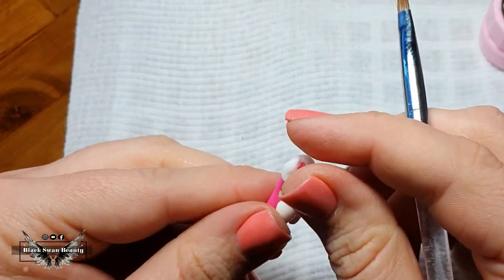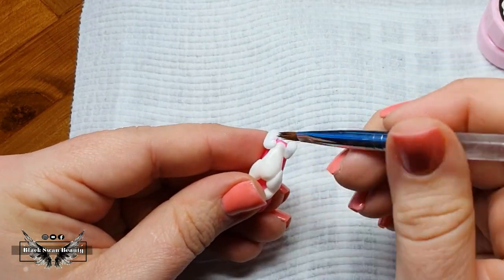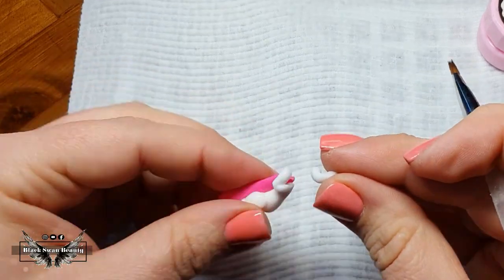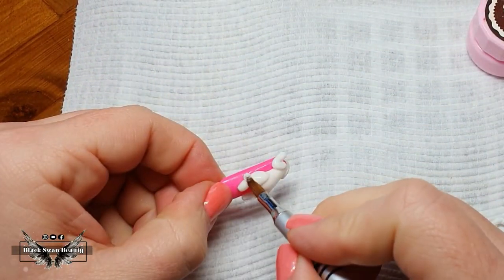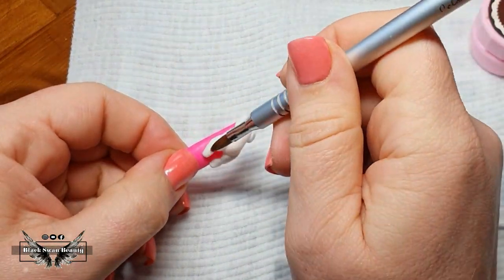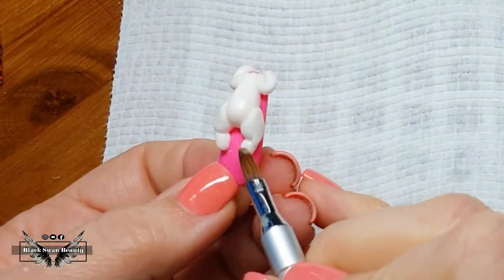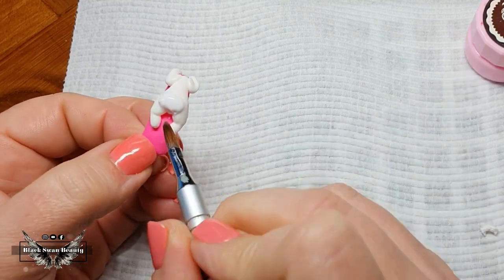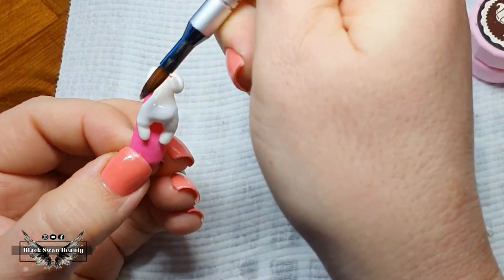Here I'm bending little rolled-out sausages of 4D gel to place as arms on my little zebra, getting them into position. Once I'm happy with the position, I cure them and they'll be locked in place. Once the zebra is cured thus far, I go back with some white acrylic to fill in the little gaps left behind where I joined the body parts together — this includes the knees and the little behind of the zebra. I'm not worrying about the shoulders because I need them to have definition so they look like they're holding the body up over the nail.